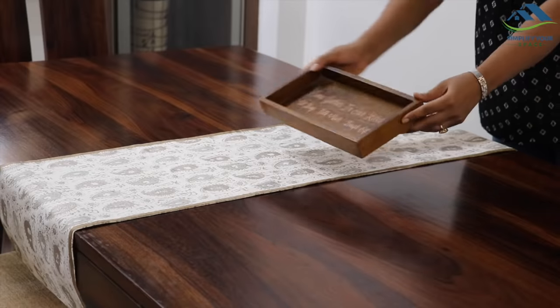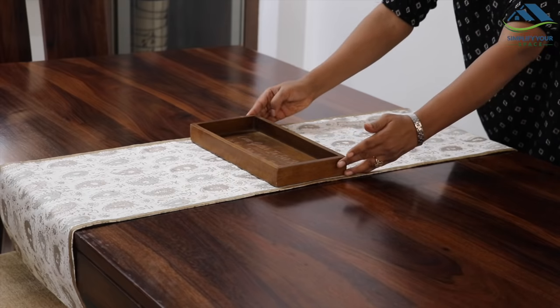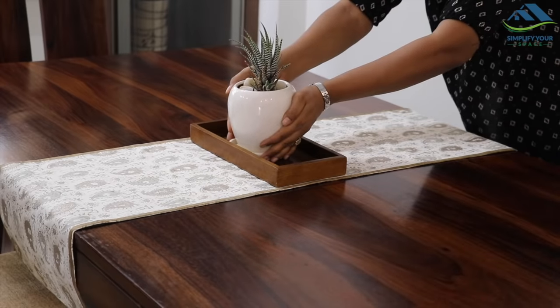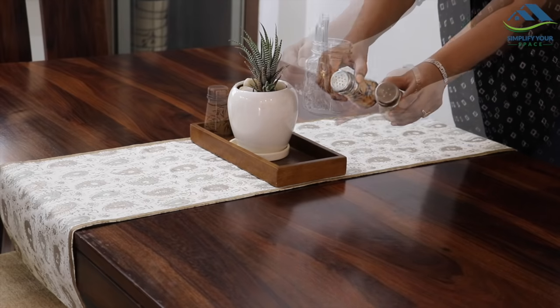Now let's talk about functionality. To make the dining table functional, organize your dining essentials which you use on a daily basis. For that, choose a tray according to the size of your table and the essentials you require. Here I have taken a small wooden tray to be kept in the middle. On that I have placed a small planter in the center, salt and pepper shaker on the right, and a mason jar with cutlery on the left.